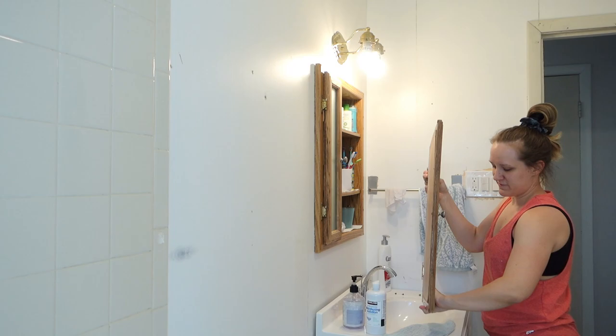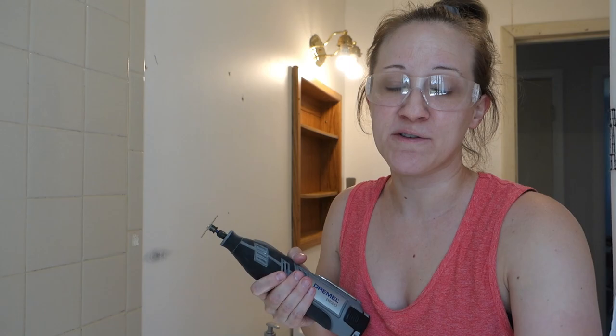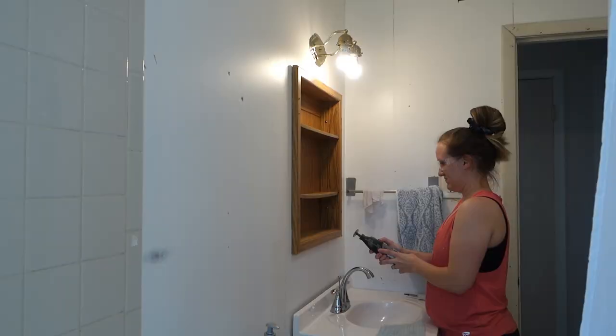Wow, that's heavy — heavier than I thought it was going to be! I have a Dremel tool — I used this to cut a piece of baseboard that was behind the toilet that I couldn't get out. I have a wood blade on there, and I'm going to try to cut the shelves out. I've got my protective eye gear on too.